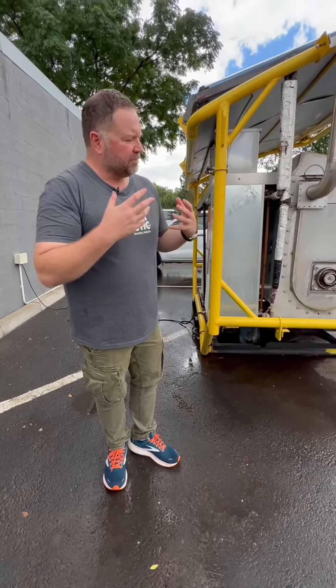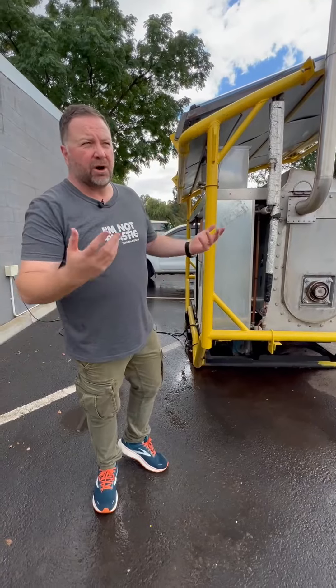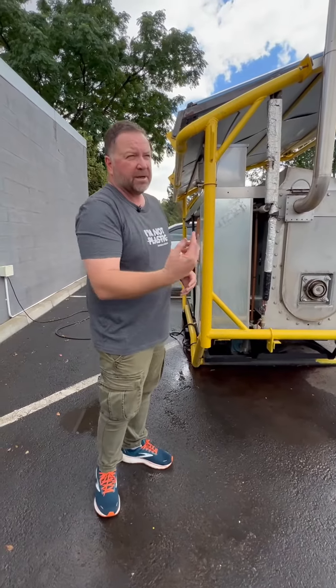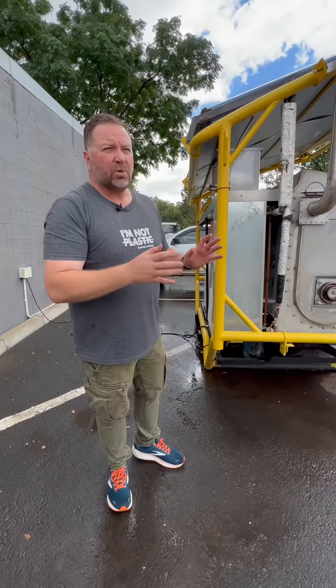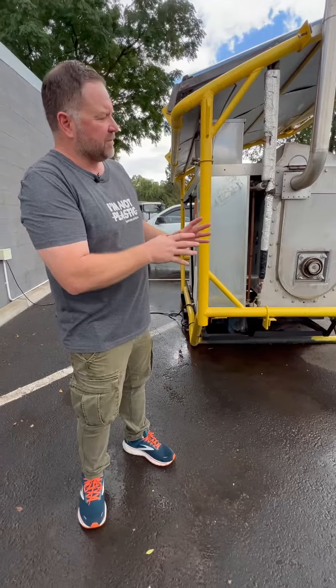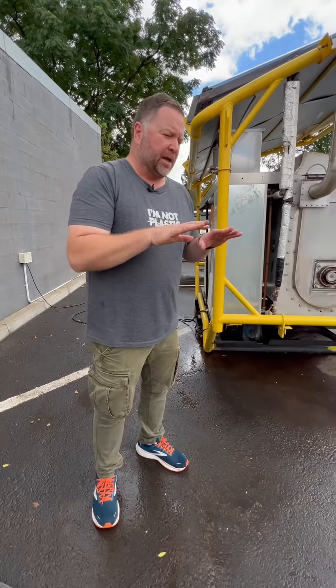So how do we manage the temperature? We have some vacuum tubes here — we use energy from the sun to heat the water. The water is pumped into this reactor and operates at about 50 degrees, to be able to transfer energy to what's inside, so that operates at 40 degrees.